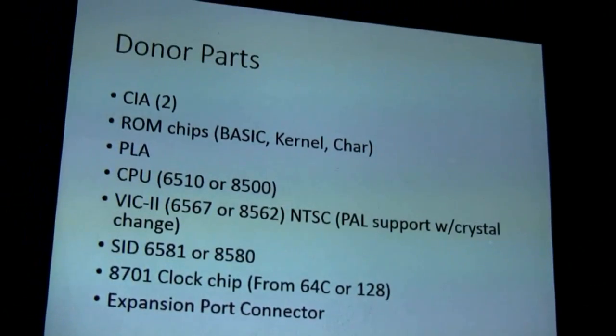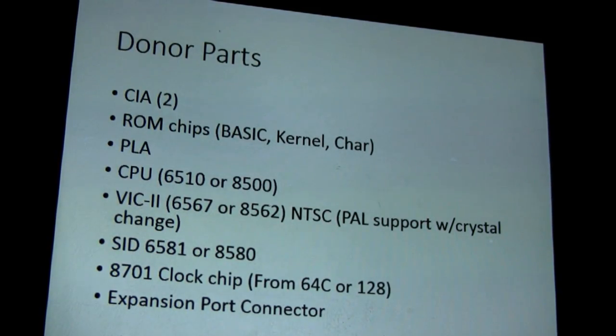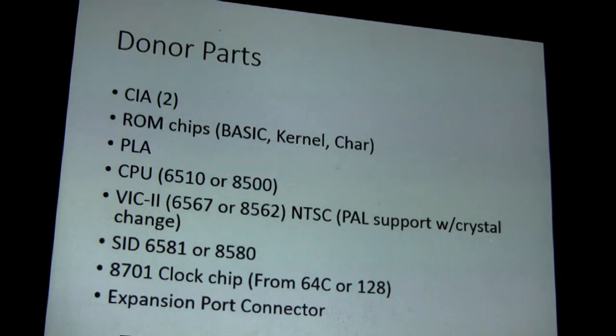Here are all the donor parts I pulled from 64 boards for my prototype: CIA, all three ROM chips, PLA, CPU, the VIC, and the SID. I should be able to put in a PAL version of the VIC just with a crystal swap out. I don't have any PAL parts to test it with, but it should be able to be done. I've also got it wired up to use either the newer or older SID chips — it has a jumper for the voltage change and the resistor change for the SIDs. I'm using the 8701 clock chip, which is kind of rare because it's not on the bread bin — it's only on the 64Cs or the 128s, so that's one of the harder-to-source parts. On my prototype I also had to pull the expansion port connector from an old board since those are hard to find too.